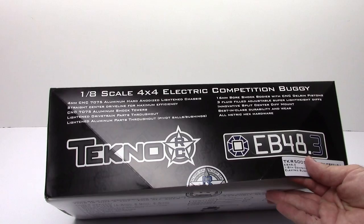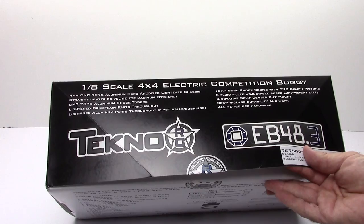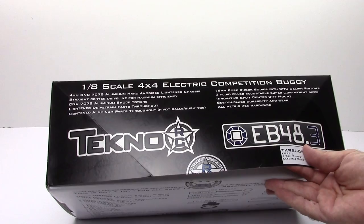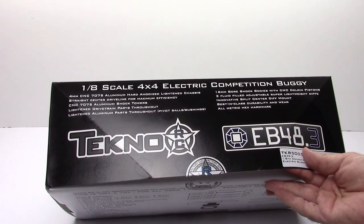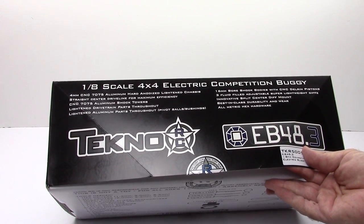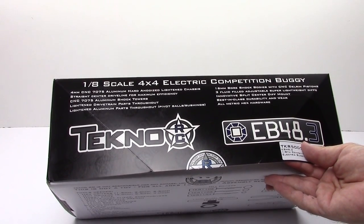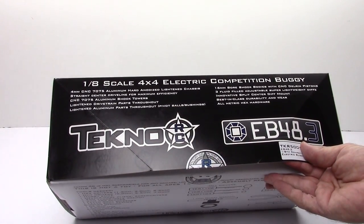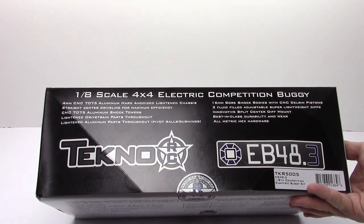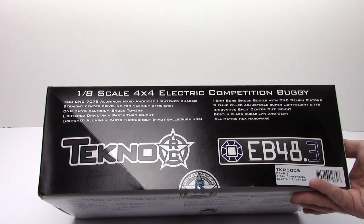Center driveline for maximum efficiency. CNC 7075 aluminum shock towers — these are the newest version and they're really tall to accommodate the new shocks on this buggy. Lightened drivetrain parts throughout, so you get the lightened aluminum center driveshaft, and also lightened outdrive cups for the diffs. Lightened aluminum parts throughout, pivot ball bushings, all that good stuff. On the flip side, 16-millimeter big-bore shock bodies with CNC Delrin pistons — I believe they are tapered pistons, which is pretty cool.